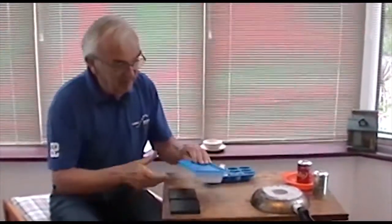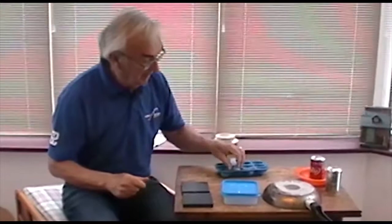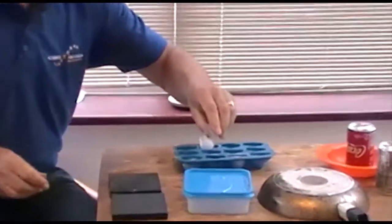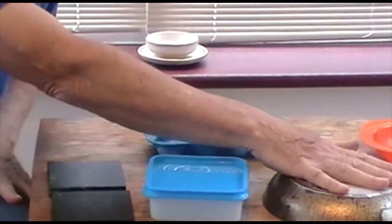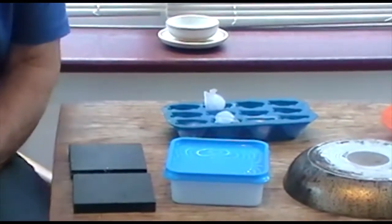Hello again. Today we've got some ordinary items from the kitchen: a plastic box and an old frying pan. I've got some ice from the freezer. I'm going to put the ice — one block on the frying pan and one block on the plastic box. The plastic box feels quite warm and the frying pan feels very cold, and that's a clue to what's going to happen.